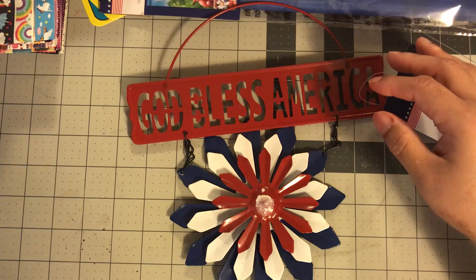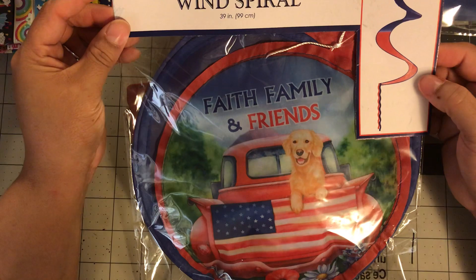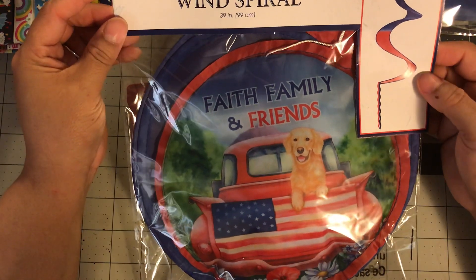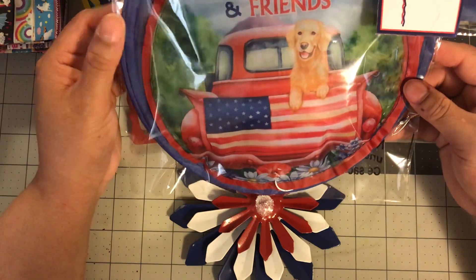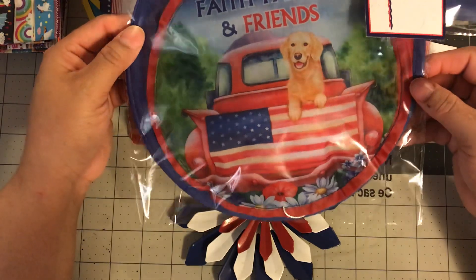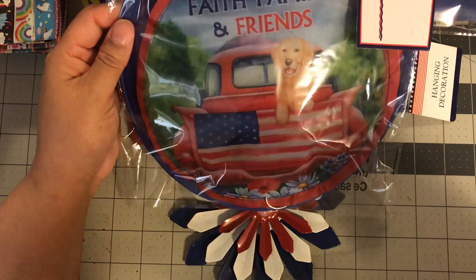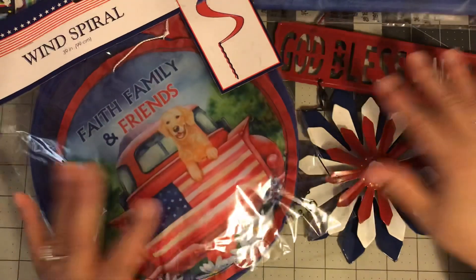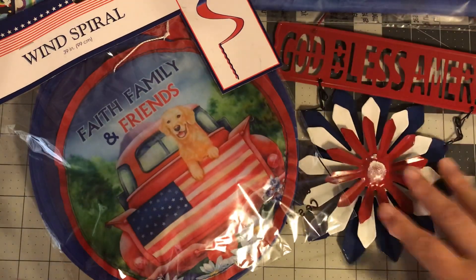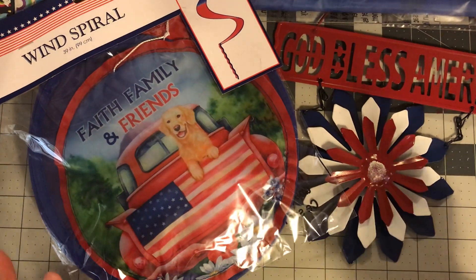The last item I got is a Wind Spiral. I've never used this before — I'm going to try to hang it from my tree. It has the same truck on the front and it says Faith, Family, and Friends as well. I cannot wait to see how this goes in the wind. I'll either hang it on my back porch by the back door or in a tree in the front. So if you guys are looking for some 4th of July decor that's not that expensive but really cute, I suggest going to the Dollar Tree — they have a lot of little items out there now.